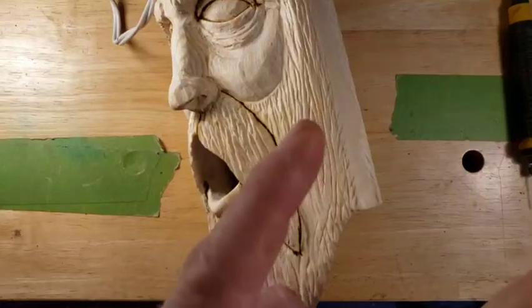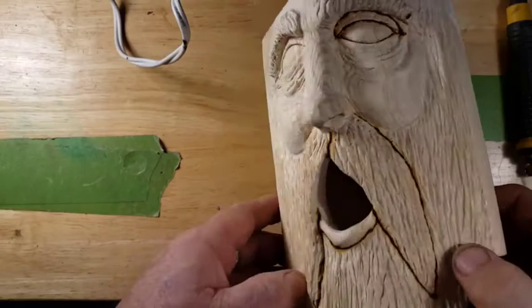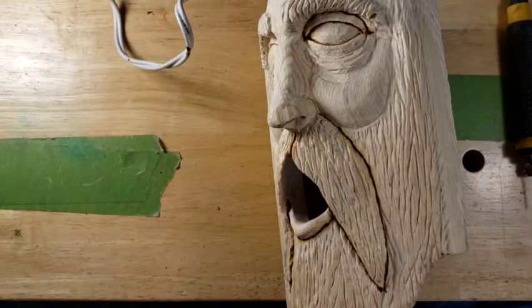Hey guys, welcome back to Just Carve Rob. We are doing some wood burning on our birdhouse, bird nest box. Did a little wood burning on our stunt worm — stunt worm! Look at the nose on that guy. Your nose ain't so awesome either there, Just Carve Rob. Stunt worm, go do some stunts! Maybe we should make a cape for the stunt worm. What do you guys think?